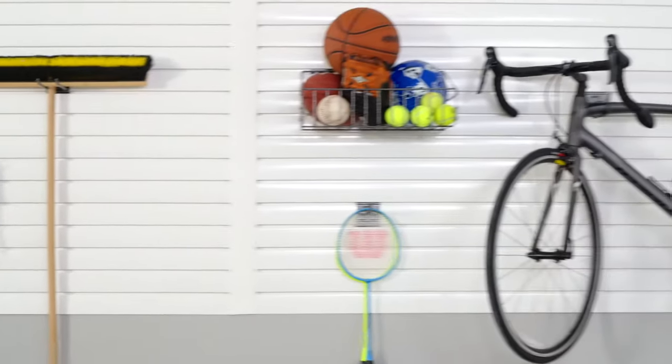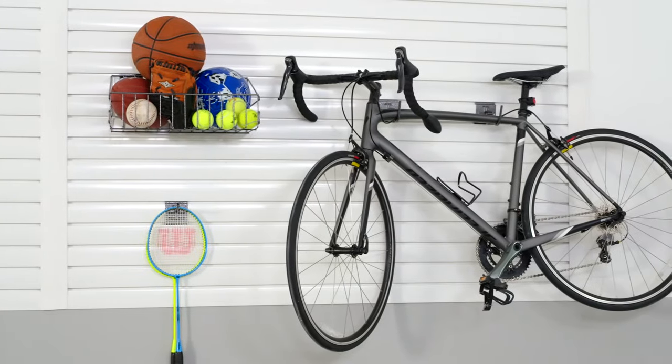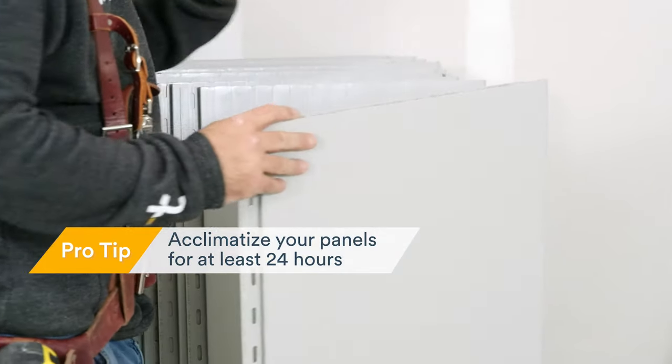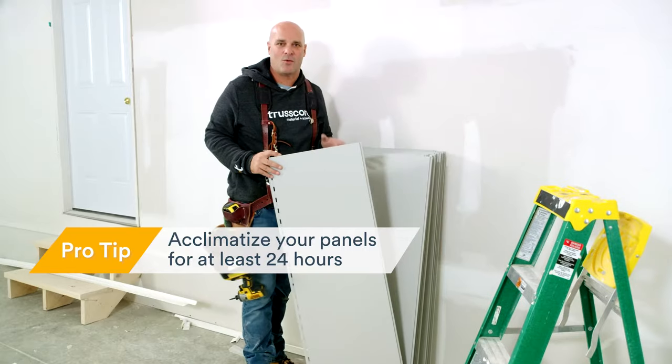To fully transform this space, we're going to install TrussCore wall and ceiling board on both the walls and the ceiling, and to complete the look we're going to add TrussCore slat wall, which is a storage and organizational system with a variety of accessories available. Here's a pro tip: before installing any of your panels, make sure they have acclimatized to room temperature for at least 24 hours.